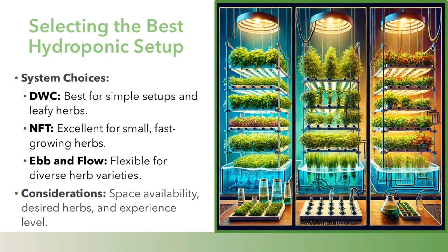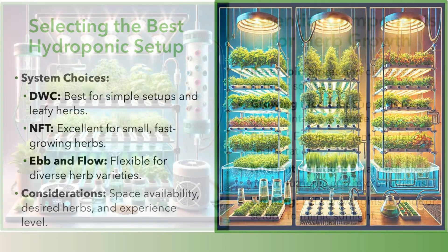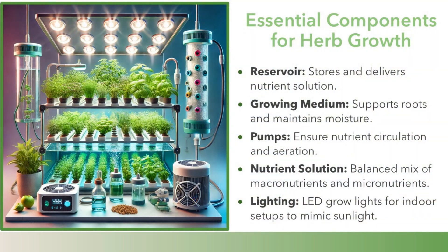Considerations include space availability, desired herbs, and experience level. Essential components for herb growth: a reservoir stores and delivers nutrient solution; growing medium supports roots and maintains moisture; pumps ensure nutrient circulation and aeration; nutrient solution is a balanced mix of macronutrients and micronutrients; and LED grow lights are used for indoor setups to mimic sunlight.